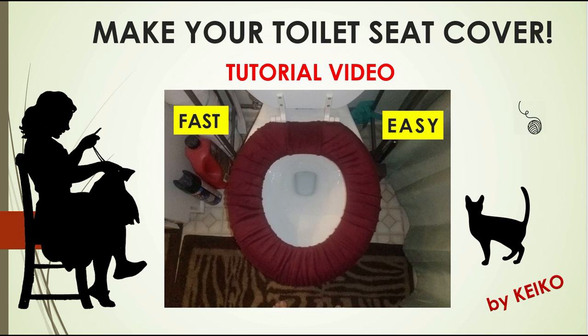Hello, my name is Keiko. Today I'm going to show you how to make a toilet seat cupboard. I hope you enjoy it.